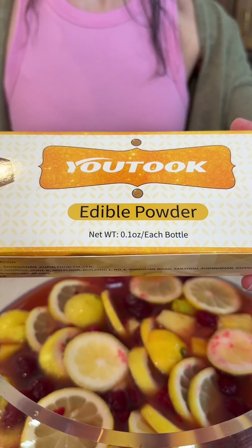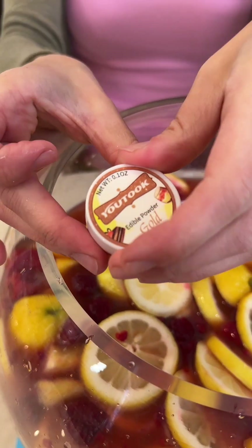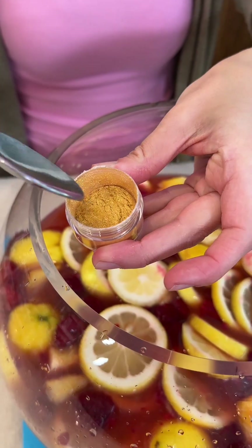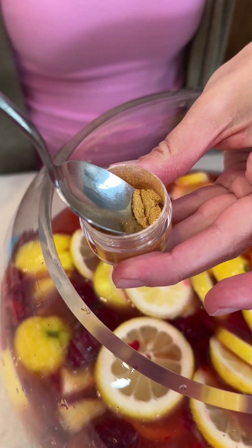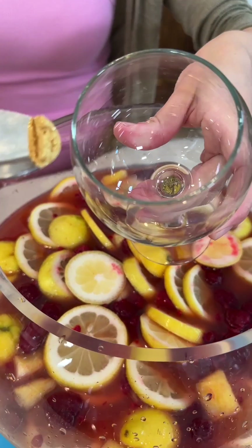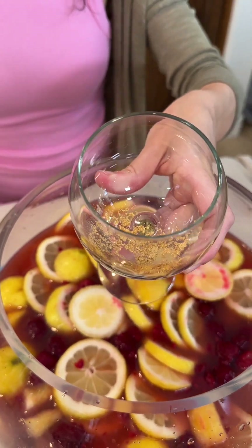I'm going to bring in some edible powder — I'm using a gold powder for this. This is going to be really fun. This is the way I like to serve my drinks for special parties. Let's take a little spoonful and place it into the bottom of the glass, just like that. And it just makes that really pretty color.